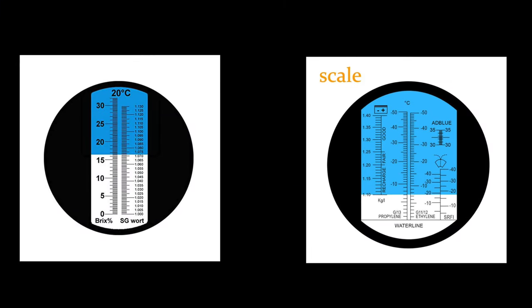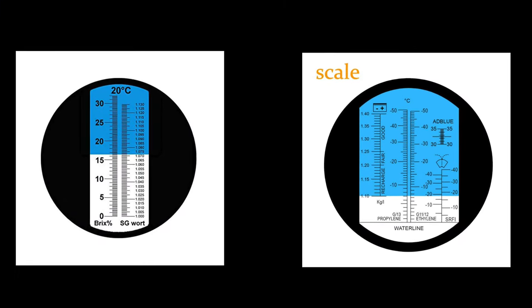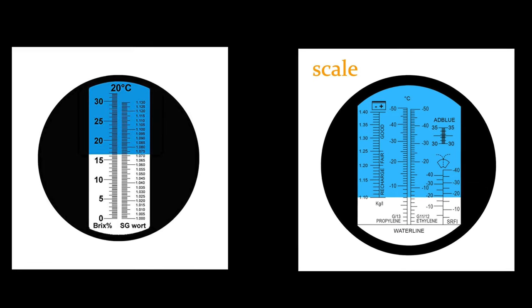A refractometer is a refractometer — they all work the same, but make sure you get one made for saltwater aquariums. If you go to Amazon, you'll see refractometers for beer and wine making that measure different scales, not specific gravity or parts per thousand. If they're out of the one you want, go to Marine Depot and pick up another brand, or search Amazon for 'refractometer saltwater aquarium' and whatever comes up will probably work just fine.